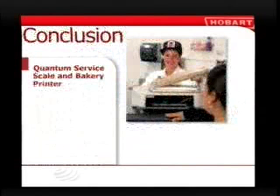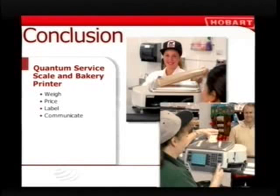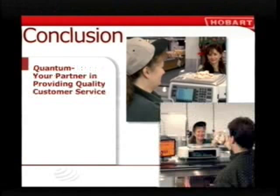Now you know how fast and easy it will be to use your Quantum scale when you get on the job. You'll weigh merchandise, price products, label packages, and communicate with customers to give them the best service possible. Remember, help is always available if you need it — just check your Quantum operator screen or look in the printed manual. Whether you work at a service counter or in the bakery, let the Hobart Quantum be your partner in providing excellent customer service.